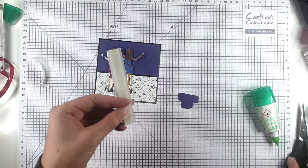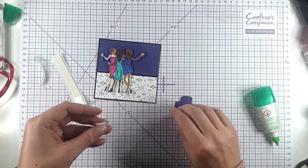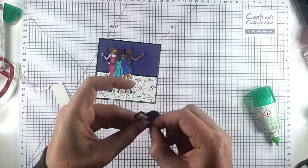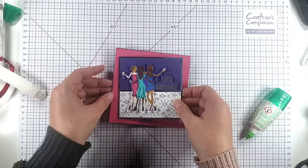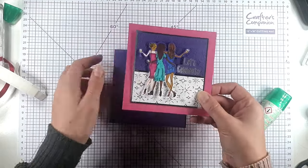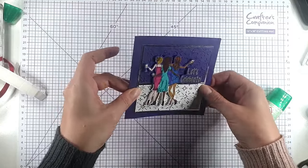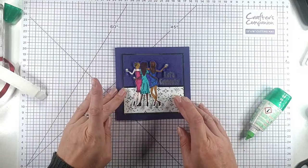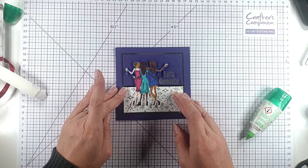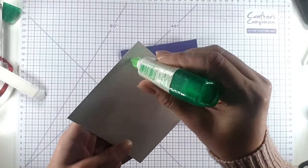And then I'm also going to pop some foam pads behind the sentiment — I've just heat embossed the 'Let's Celebrate' from the set onto some of the purple cardstock. So then I'm kind of deciding between two different coloured backgrounds: we've got this pink background and this purple background. The purple's a little bit more sophisticated I think, so I'm going to go with purple, but the pink's kind of nice and bright. I thought I'd show both because I was quite on the fence about it.